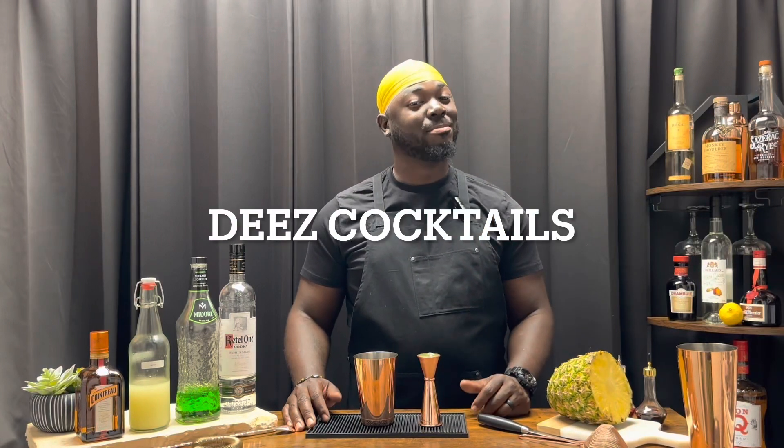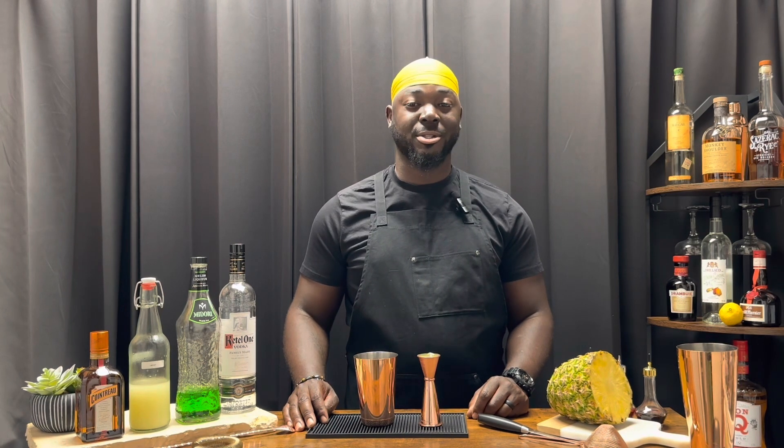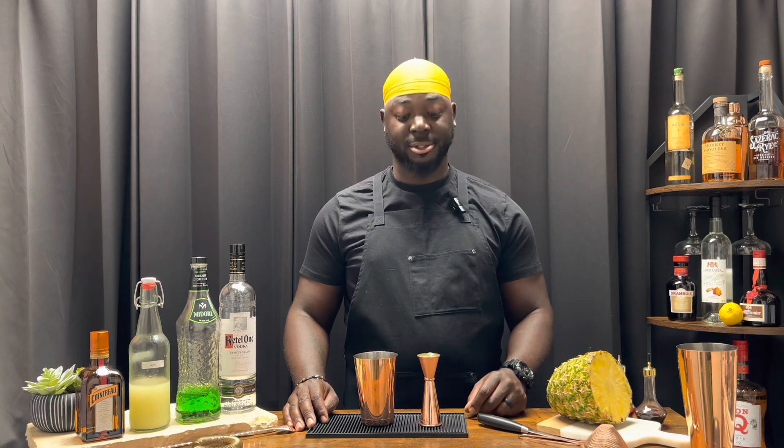Well, I know you've had a mixed drink before, but have you had a cocktail? Let's talk about that. Welcome to These Cocktails, and today we're doing the Midori Illusion. We're gonna get started with one ounce of pineapple juice.